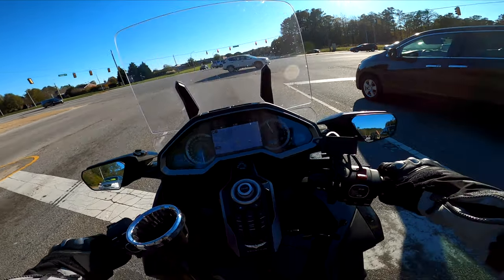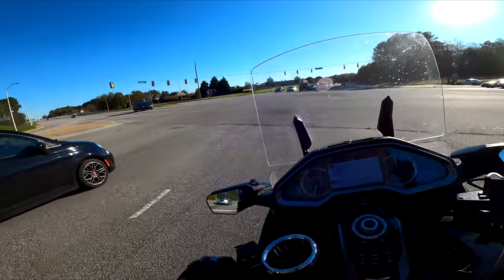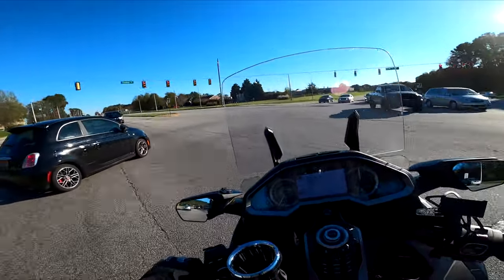This bike — two incidents stand out for me. The first one is...